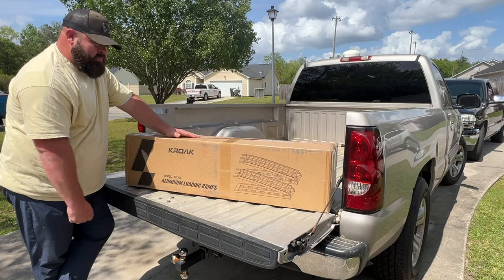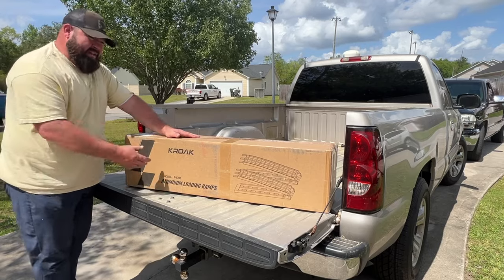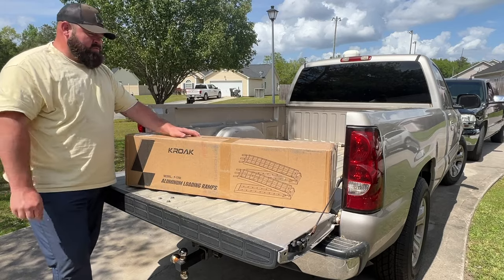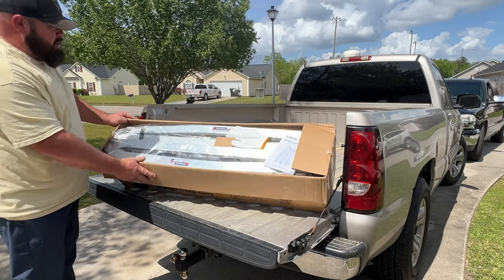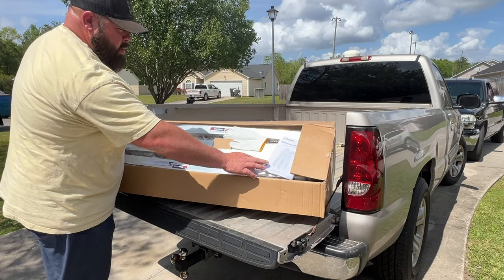I got on Amazon and found these Croak F1700 aluminum folding ramps — 1700 pound rated capacity, they're like $179. I'll place a link to them in the video description so you know exactly which ones I've got. We're gonna open the box up and check them out.